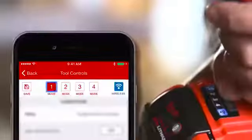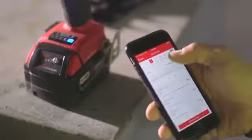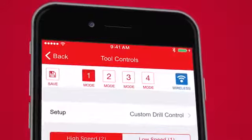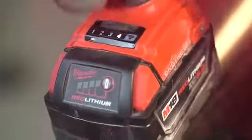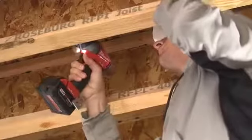You can also create your own profiles and customized tool settings for your specific application. Save your profiles to the four available modes on the tool. Your saved profiles can be recalled within the OneKey app at any time and applied to any of the four modes on the tool. After your tool is set, you no longer need your phone out while you're on the job.